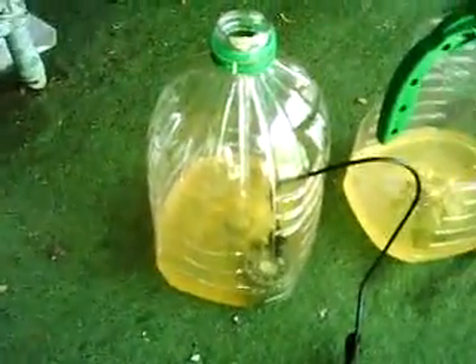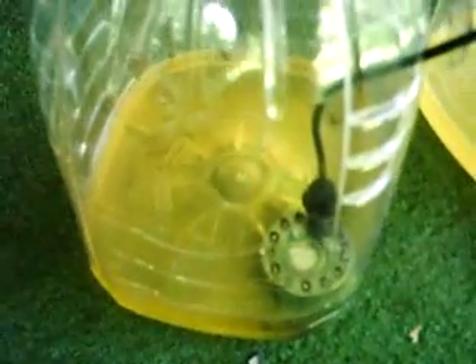Hi there, it's me again. This time I'm going to show you how to make the transducer work out of water into gasoline. As you can see, it's sitting in there right now. I will plug it in just to show you it works. And there you go, instant effect.